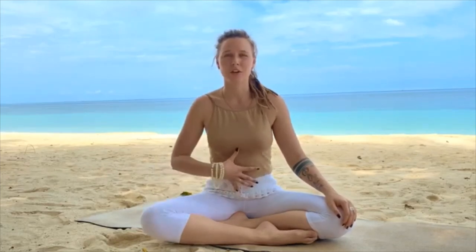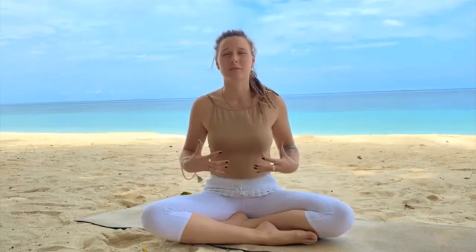Then you can practice Nadi Shodana again, breathing completely abdominally and into the thoracic part, and expand your body more in this practice.